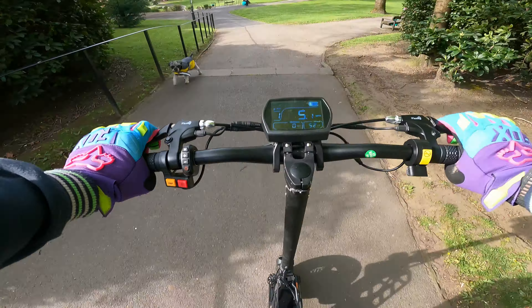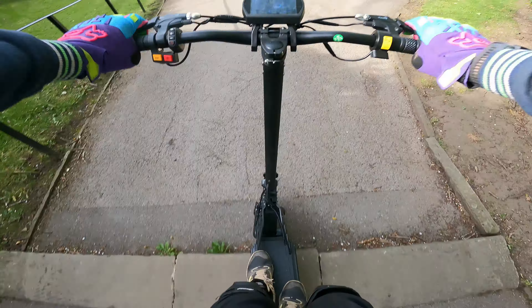Hi, I'm Paul. So I'm going on my first ride on my Cougoo G2 Pro and I'm riding through Jubilee down into Middleton.